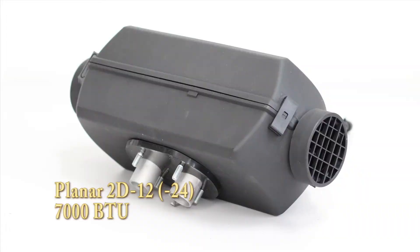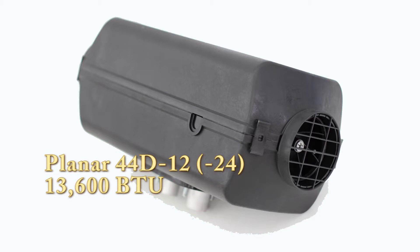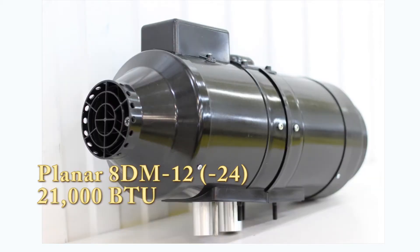First, you have to decide which model you want to install in your boat. There are four models of Planar diesel air heaters, ranging from 7,000 BTU up to 21,000 BTU.